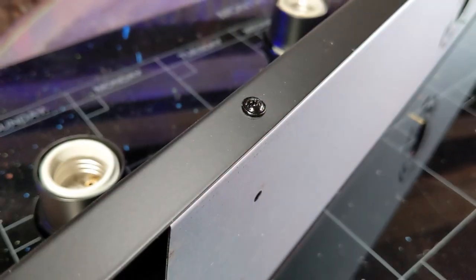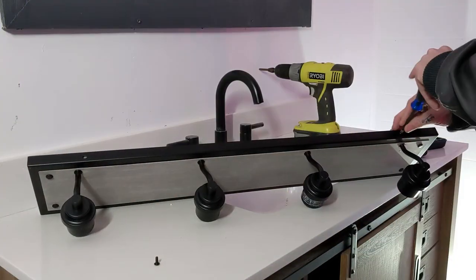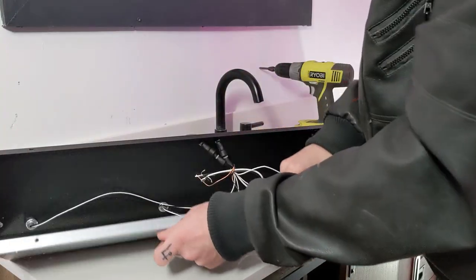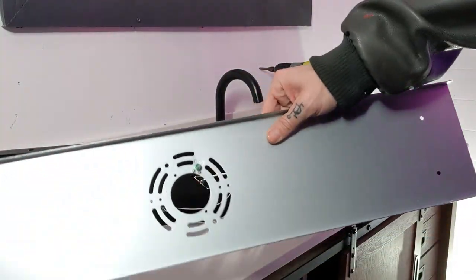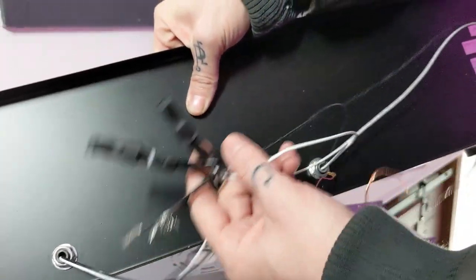Our mounting plate comes already screwed into the vanity light, so go ahead and unscrew all four screws and remove the wall plate from the fixture. If your screws don't line up with the stud, you'll have to use the drywall anchors. But we're going straight into a stud.